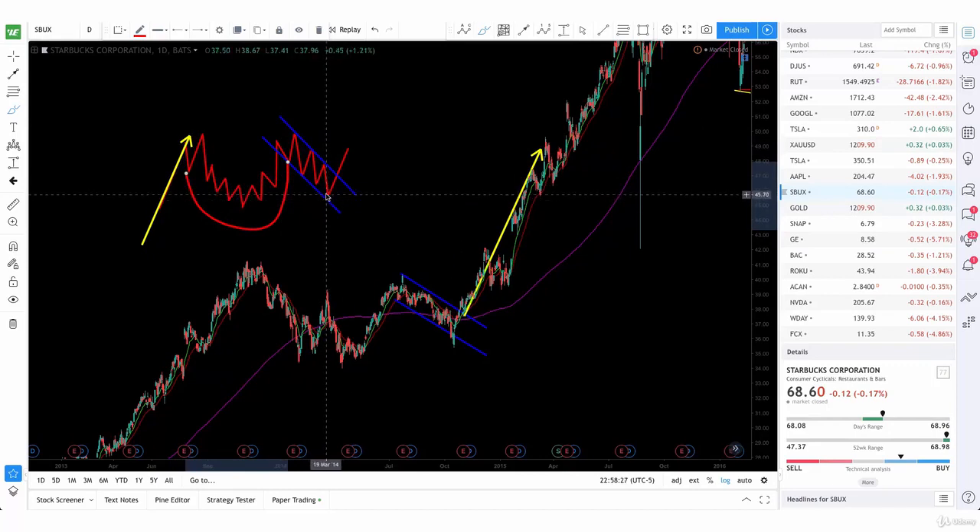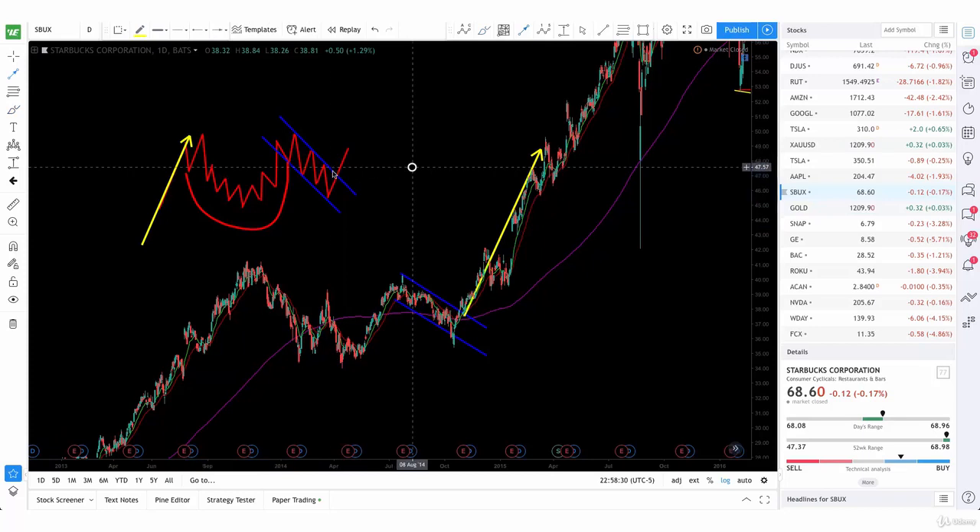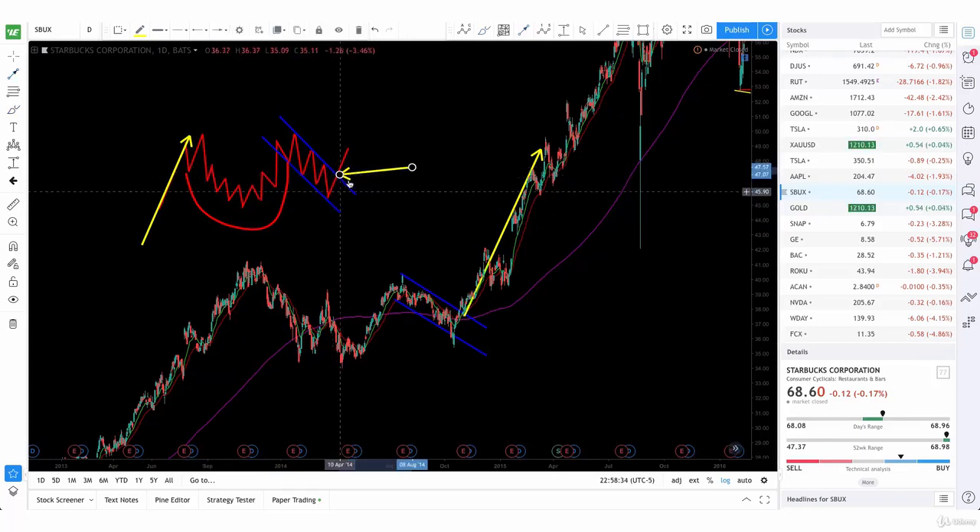Now, how do we trade this? We wait for this channel to break. Right at the break is where you're going to get your buy signal, and prices should rally after that.